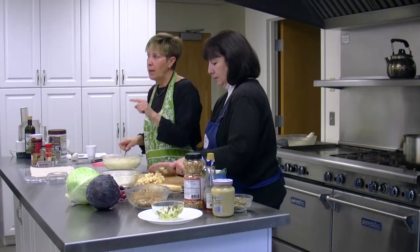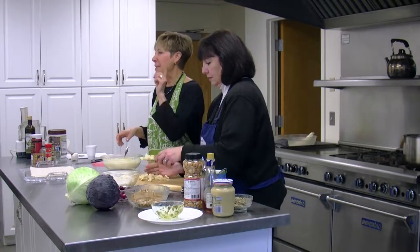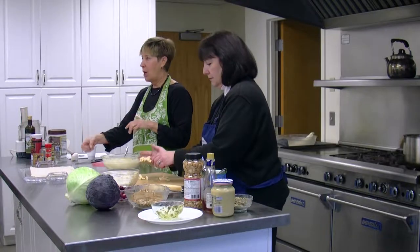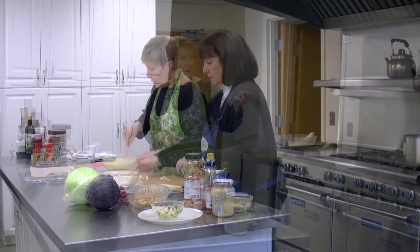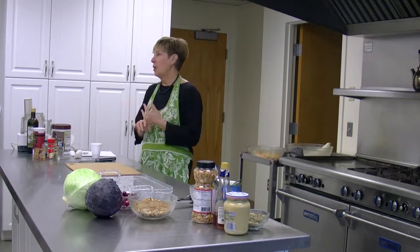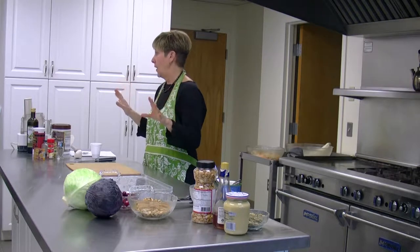Does anyone know how you get a yolk out of an egg? With a plastic bottle, upside down. You squeeze it on top of the yolk and it pops right up. And we have roasted butternut squash, carrots, and onions — all of which are from Tangerine's farm.